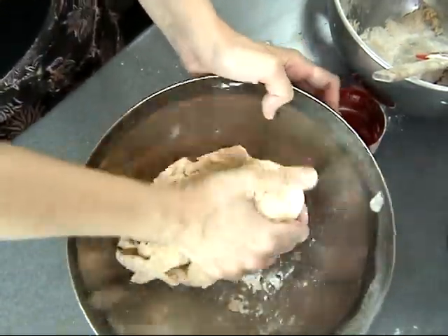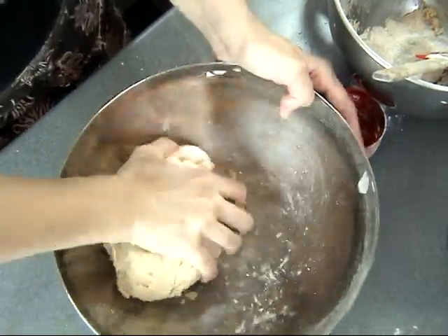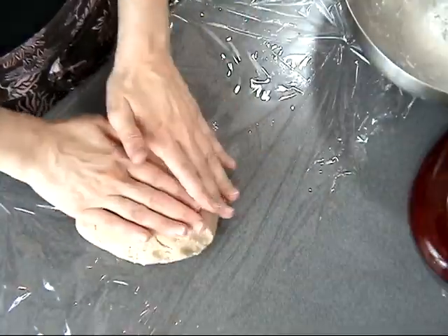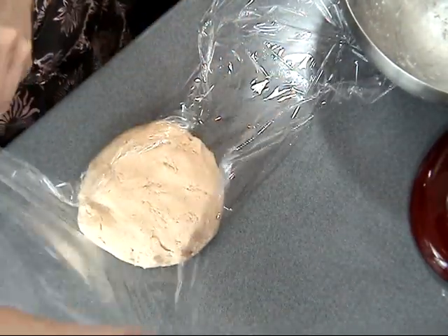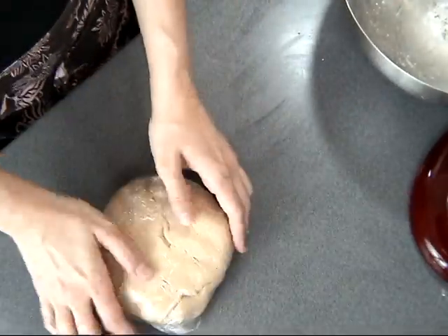Then let the dough rest for a few hours — it's best to let it rest overnight. I like to wrap it in plastic wrap, put it in the fridge, and come back later. Let it rest overnight or at least two to three hours.